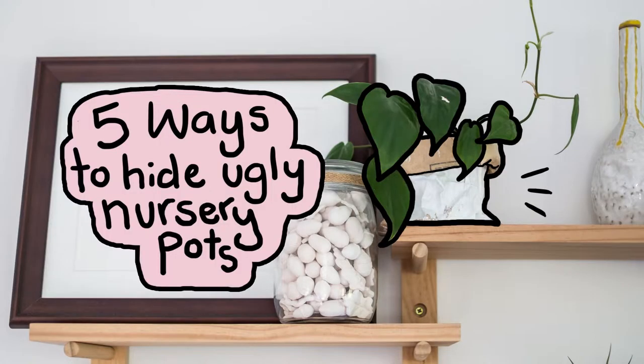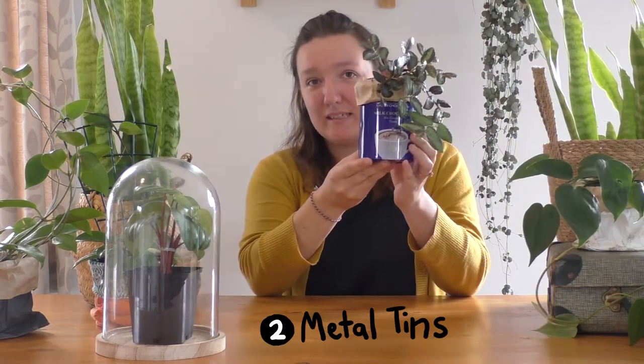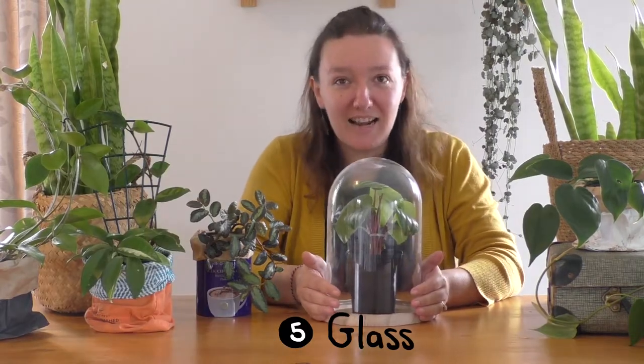Hi guys, it's Becky here. Welcome back to my channel and today I'm going to show you five ways to hide your nursery pots: a paper bag, a metal tin, a material bag, a seagrass basket, and glass.